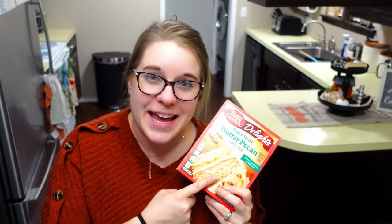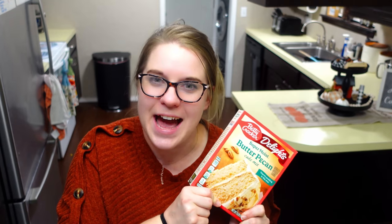Hey everybody, welcome to my channel. Today I am going to be doing five cake box hacks. I absolutely love having these on hand. I usually get these when they're on discount or on some type of sale, so I always have tons of these. But I don't always just want to make a cake, so today I'm going to be sharing with you what you can do with these — some awesome cake mix hacks. I hope you guys like it. Let's get started.